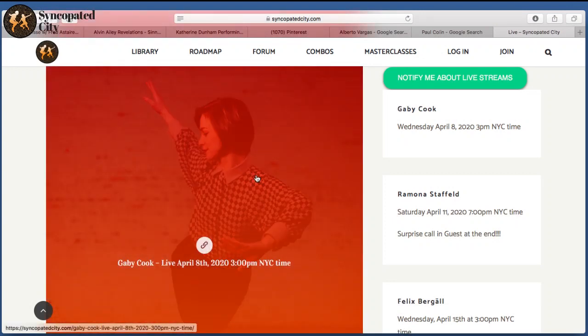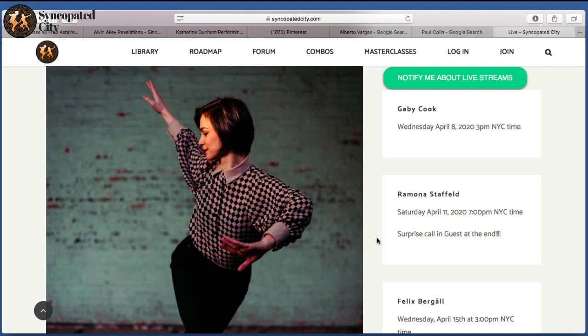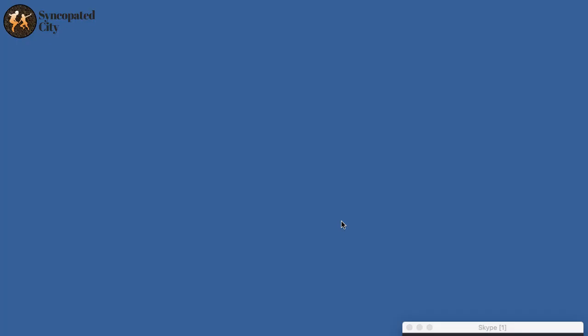I'm going to quickly share my screen to show Gabby's donation info. It's Venmo at Gabby Cook and PayPal at Gabrielle Cook at Gmail. If there is any possibility that you want to donate, Venmo is the best way — that's Venmo at Gabby Cook. PayPal is also an option at Gabrielle Cook.